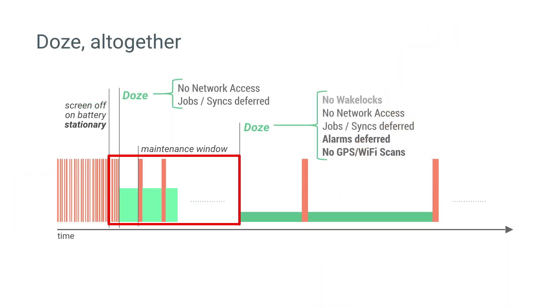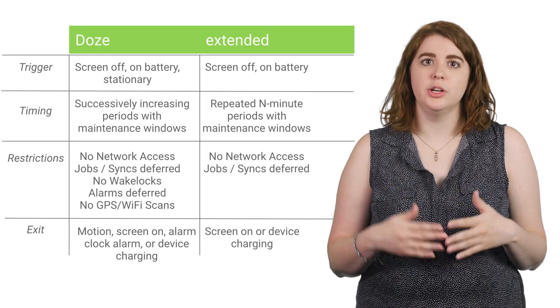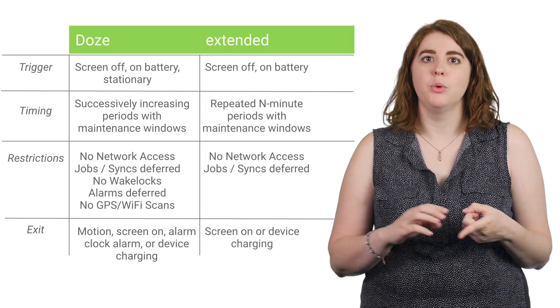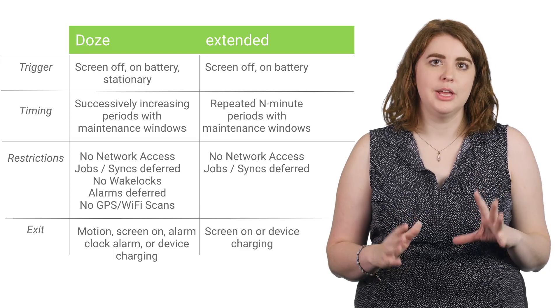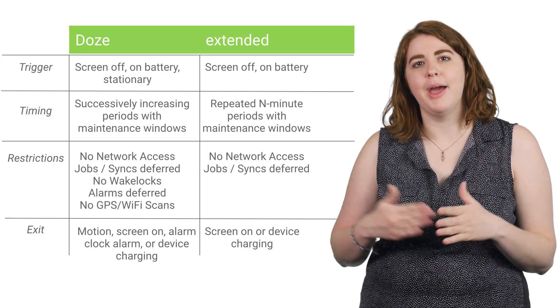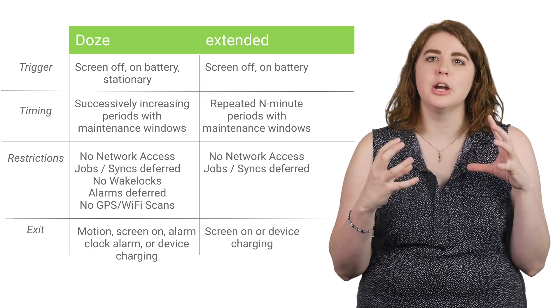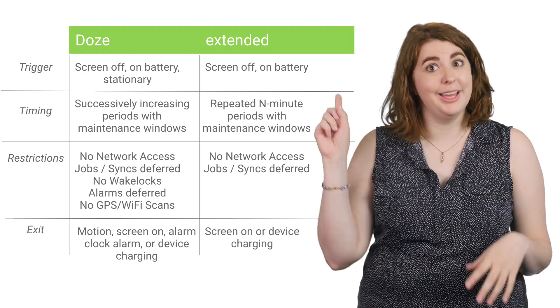Note that this does not replace Doze as it was in Marshmallow. If the device becomes stationary for some period of time, the full set of restrictions will apply again. The lighter Doze mode has maintenance windows that trigger on shorter intervals, so that your app can be ready when the user returns to using their device. Wake locks, GPS, Wi-Fi scans, and alarms all work normally in the lighter mode. Here we are focusing on background syncs and jobs, and more generally network access, because these are both large drains on the battery, while being the most flexible things to defer and optimize when the user is out and about.